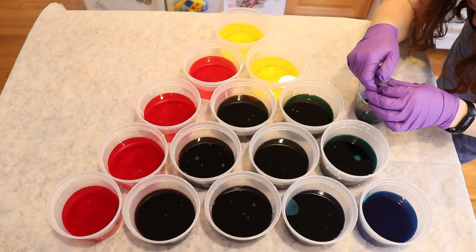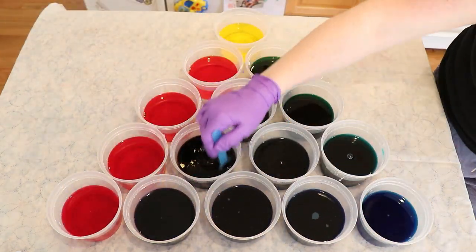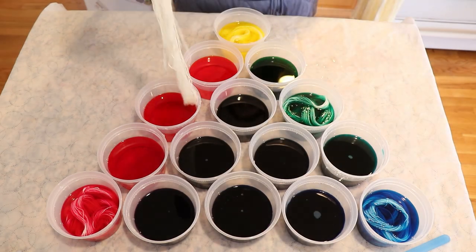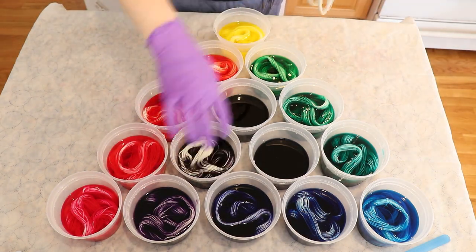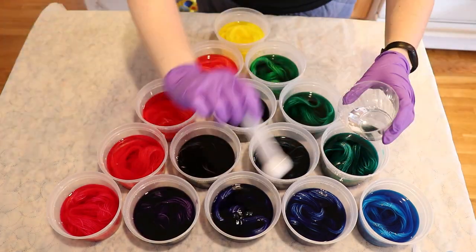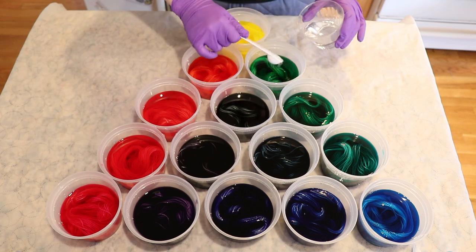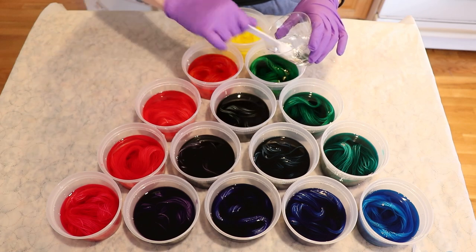The yarn we're using today is Wilta Dye Force Platinum Sock, which is 75% superwash merino and 25% nylon, pre-soaked overnight in plain tap water. Once the yarn was in each container, I added one teaspoon of white vinegar so we would have the acid necessary to allow the colors to start slowly absorbing onto the yarn. On second thought, let's add a second teaspoon of vinegar to each of our samples just so there's enough acid.